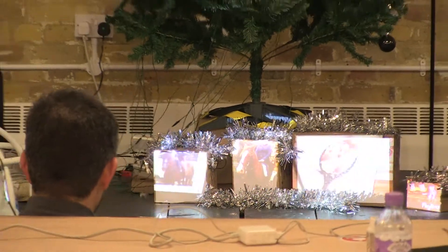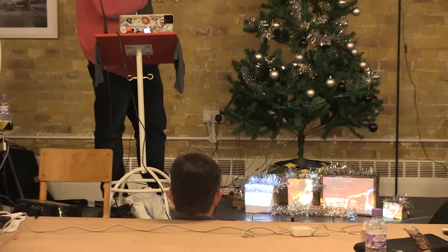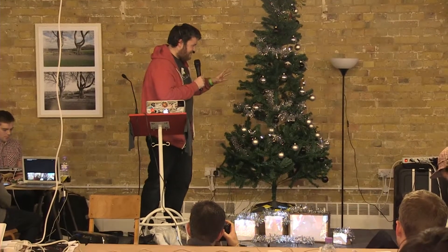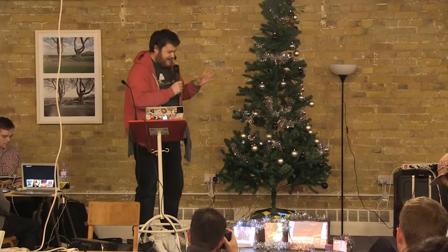So that's our presents under the tree, and now we have the Technotree itself, which has got various sensors all over it and might collapse at any point.